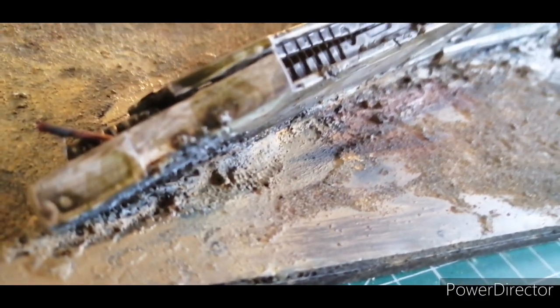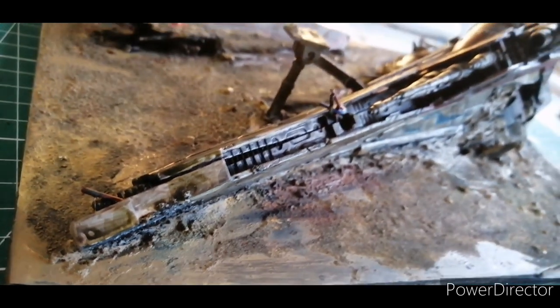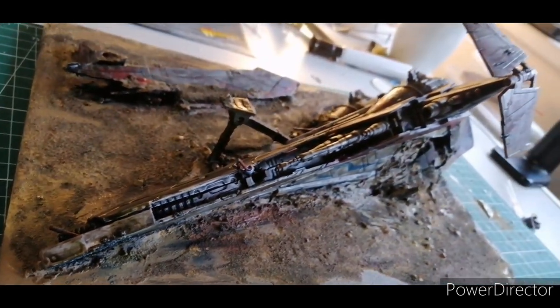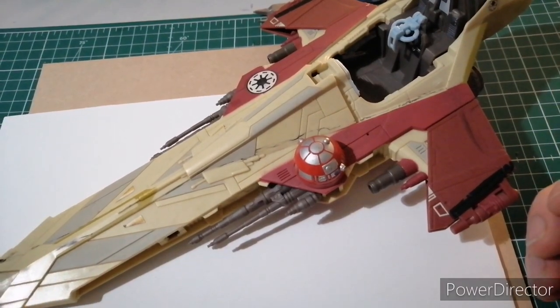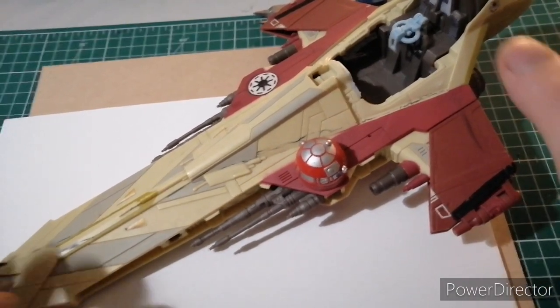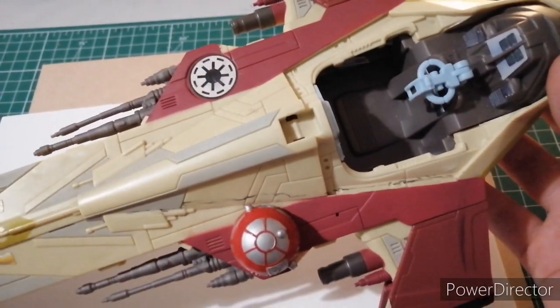Hello and welcome to Colgarts Miniatures. Today I'm going to show you how I made this piece of terrain for Star Wars Legion. I think this was just a Hasbro toy which my friend sold me for quite cheap, but I'm quite unsure what the actual make of the model is.